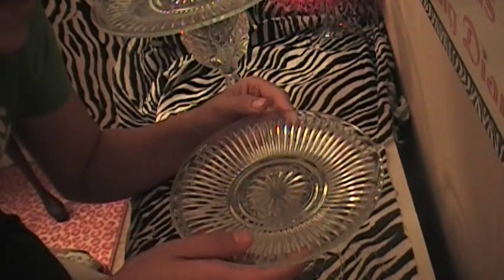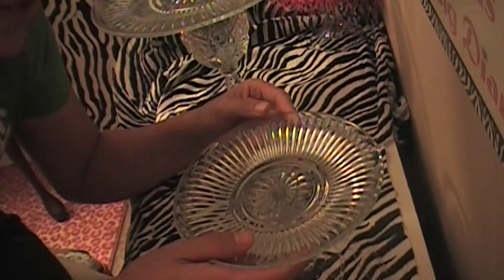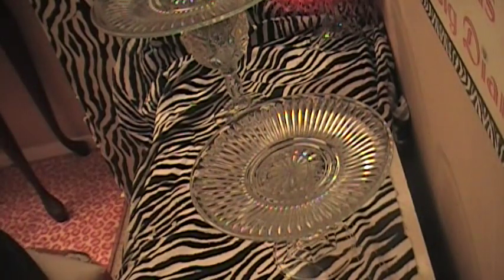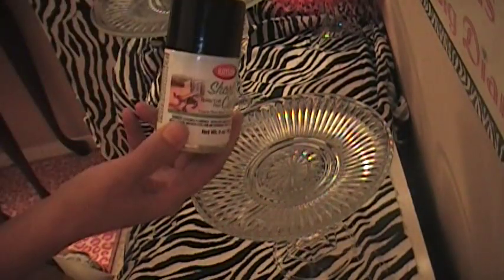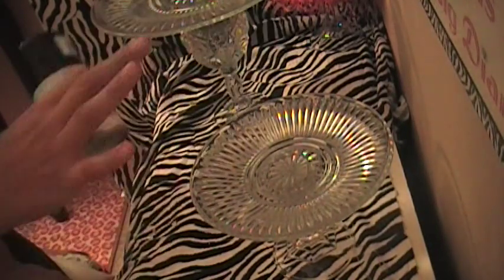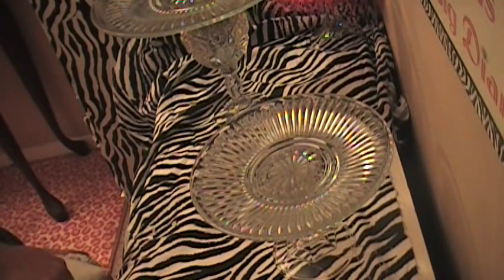Now I'm going to put the plate, trying to center it as much as possible, and press it down, just like that. After this dries, I am going to go and paint it with this Krylon paint. I'm going to paint it all black, and like I said, I'll show you in another video how I did that.